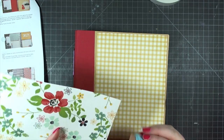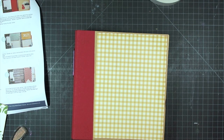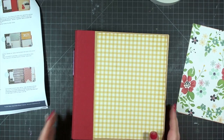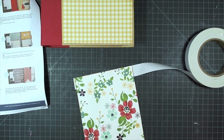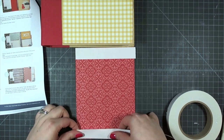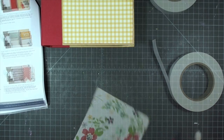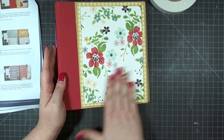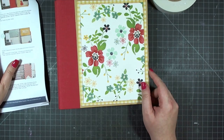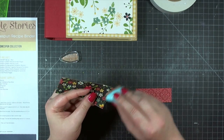After inking the edges of the yellow gingham and adhering it to the page, I'm inking the edges of a five and three quarters by eight inch piece of red floral paper using the same sand colored ink throughout the album. I'll add miracle tape to the back of it. Keep referring to the cut guide to make sure you're cutting pieces properly — cut as you go rather than all at once at the beginning, since some pieces are really similar sizes. I'm adhering this in the center of the cover.